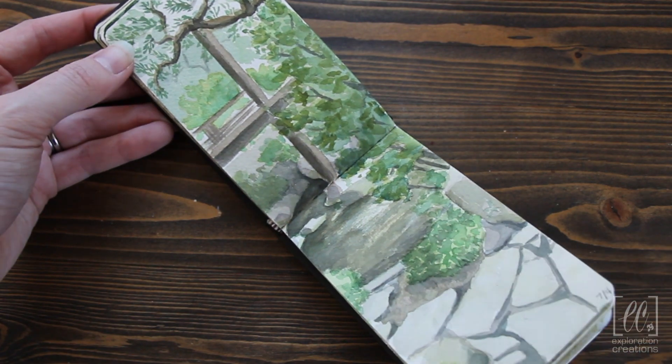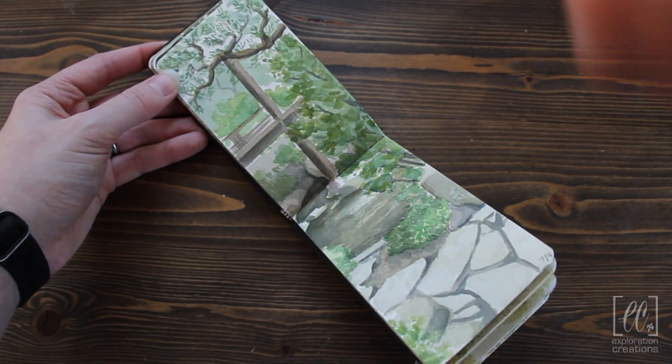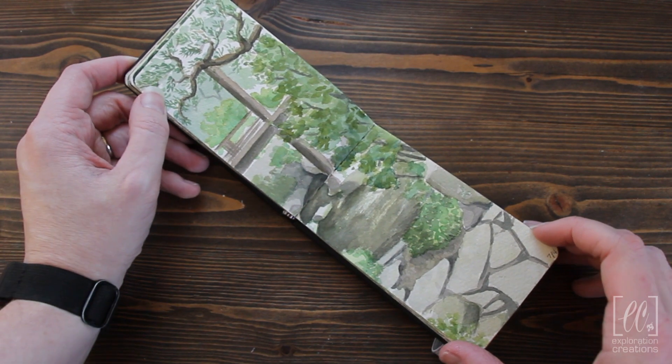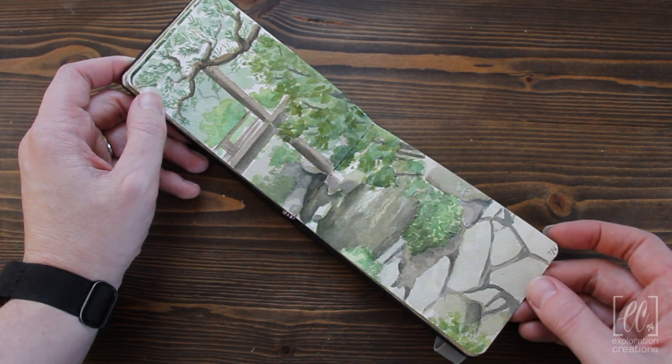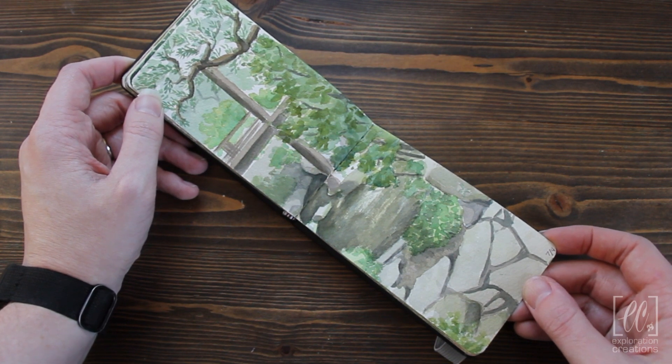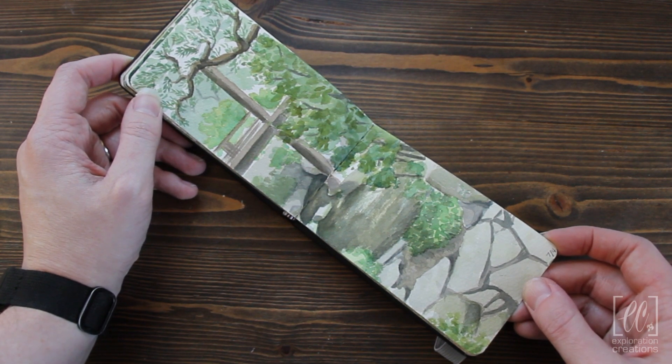This is at the Japanese gardens. We spent — this is 4th of July — we spent about an hour and a half here. Had some people walking by, so it wasn't the most comfortable, but there's that.